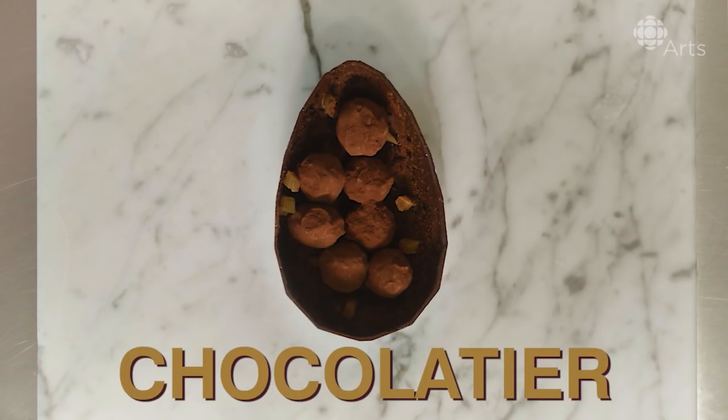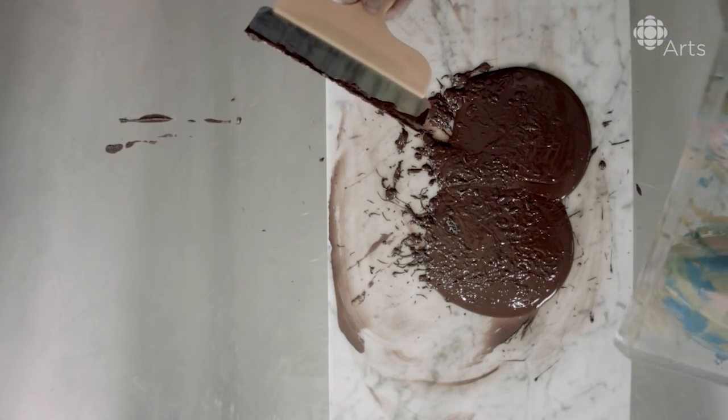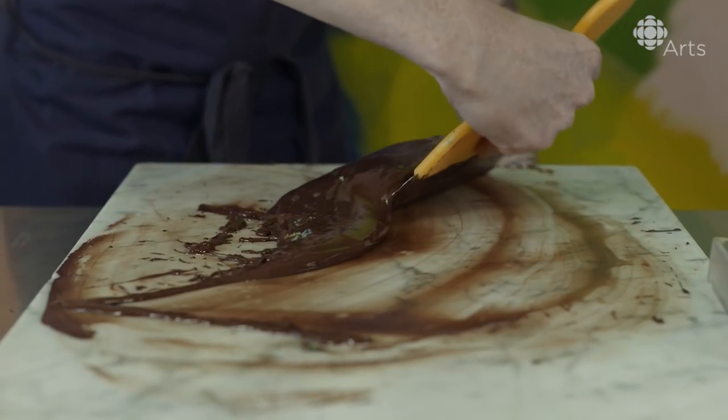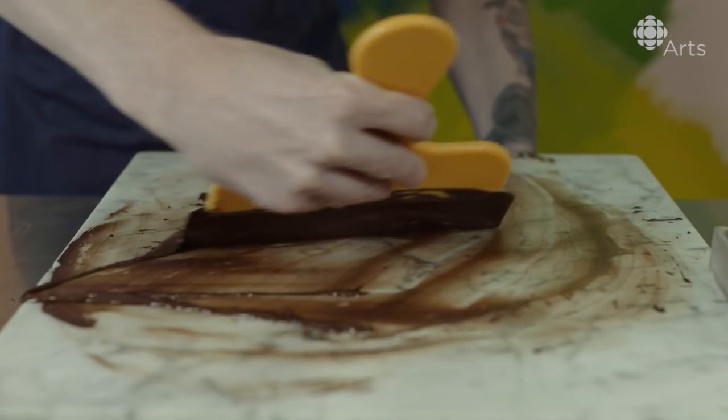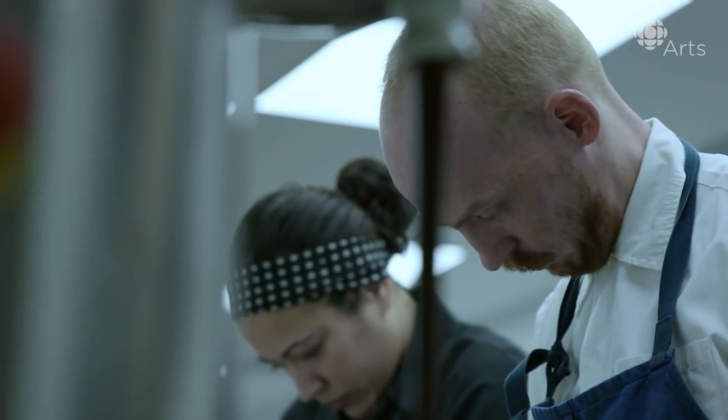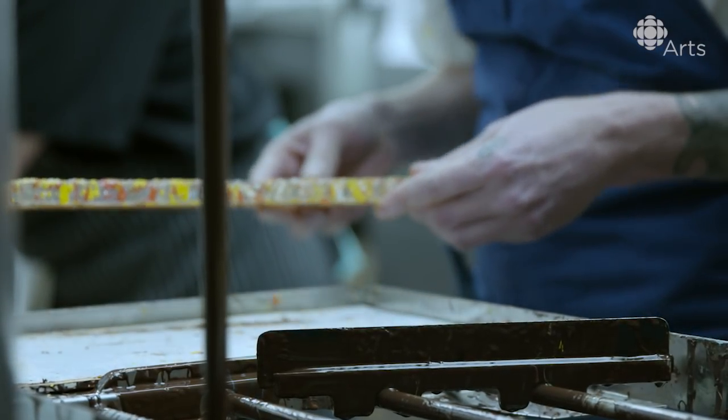Eight-year-old Brandon loved creating things and smashing it and creating it and smashing it, being like, well, that didn't work. Okay, let's try it this way. From start to finish, there's a lot of thought and considerations that go into it.